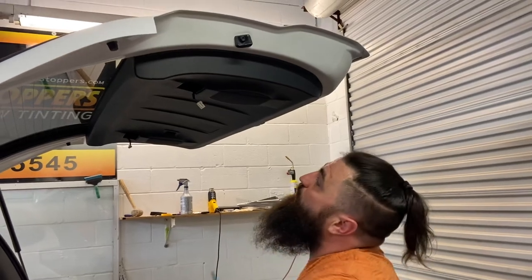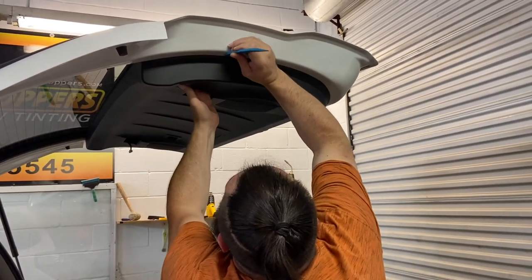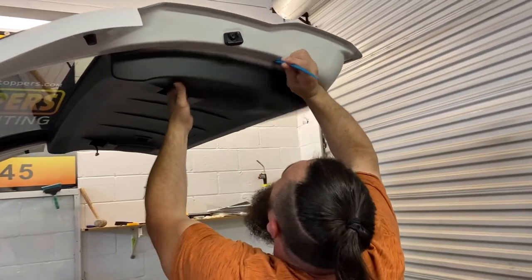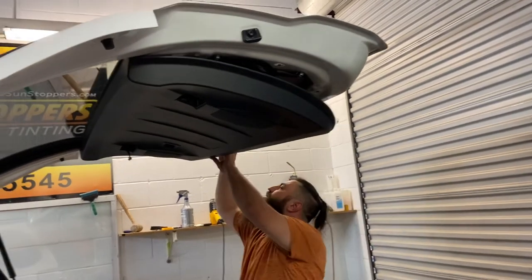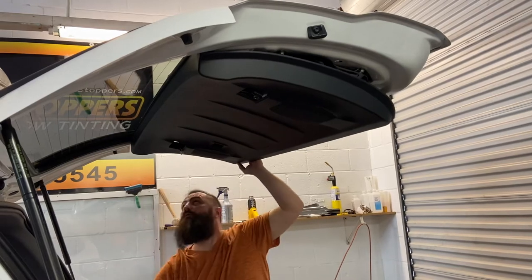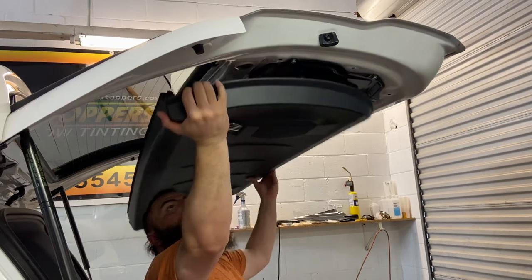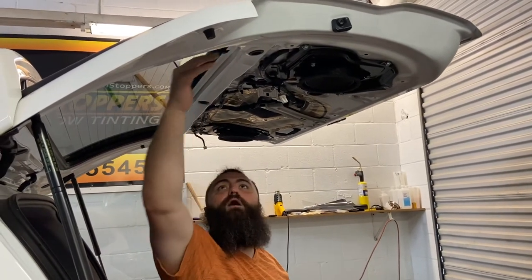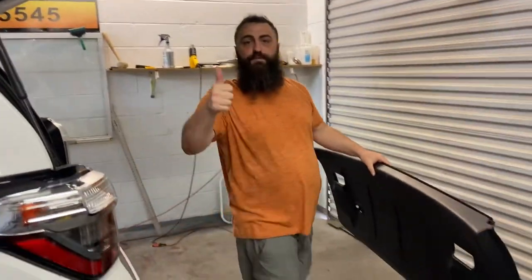Now, to actually pop the panel, we've got to get under here somewhere. Let me see if I can get some clearance by reaching in here. That'll work. And then we'll just lift it this way to get it out. And now you've got all this room right here to drop the film in. That's how you pull the panel. Thank you.